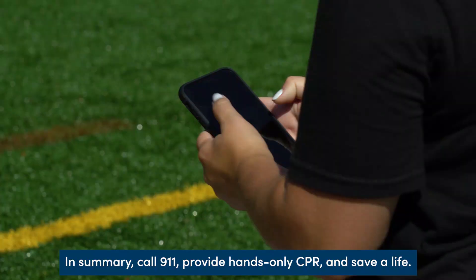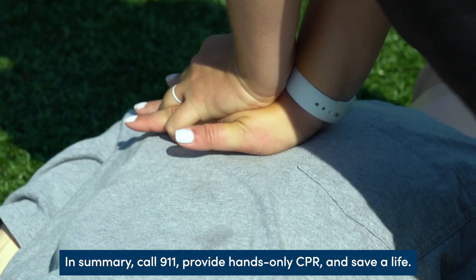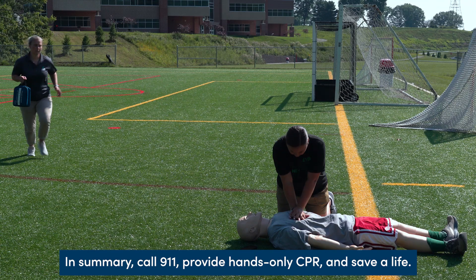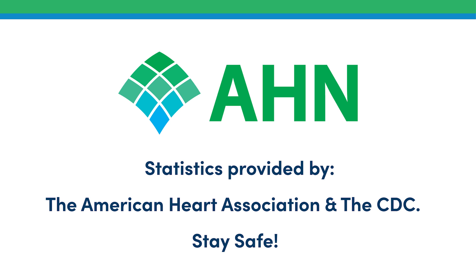In summary: call 911, provide hands-only CPR, and save a life. Statistics provided by the American Heart Association and the CDC. Stay safe.